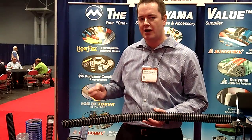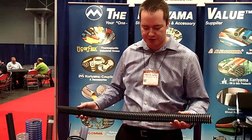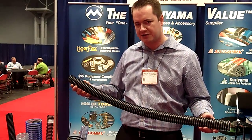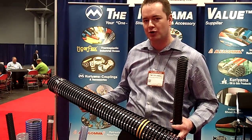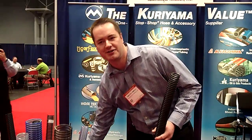It's designed for powders, pellets, other food materials, and other granular materials. It comes in inch and a half up through eight inch. Smaller sizes are for in-plant material transfer. We also have the larger sizes, four inch and up, for rail car unloading, bulk truck unloading, and heavier duty applications such as that.